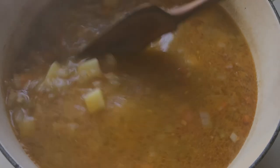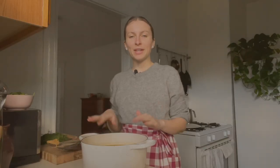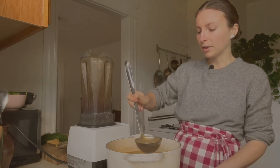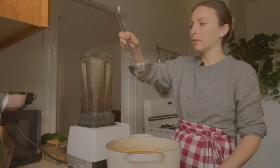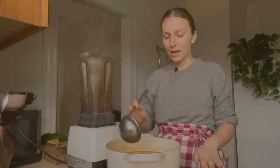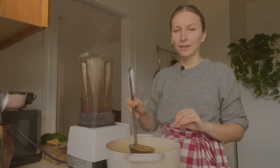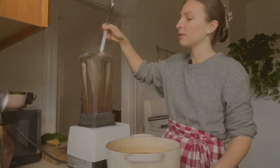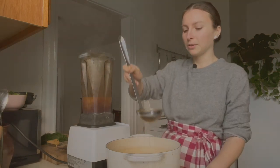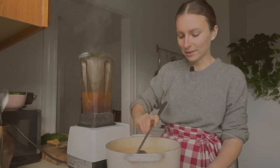Here's our soup — the potatoes are nice and tender and silky. What I'm going to do next is blend half of the soup. I'm going to add about half to an upright blender, blend it until smooth, and return it to the pot. That's going to give the soup a nice creamy texture while staying a little chunky. This is a really great trick for giving more body and creaminess to soups — I do it all the time.